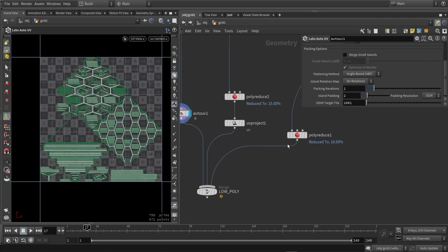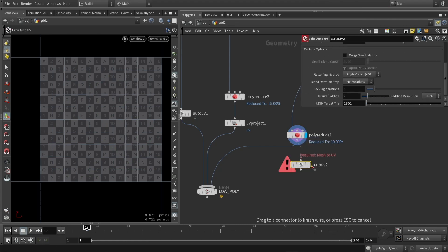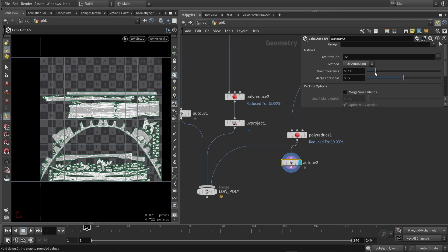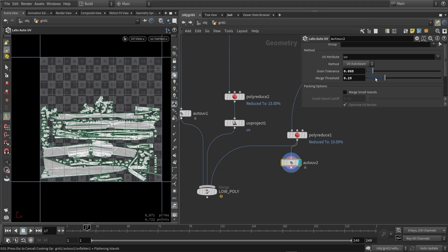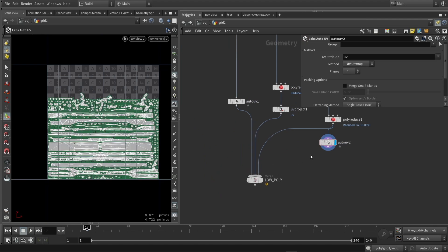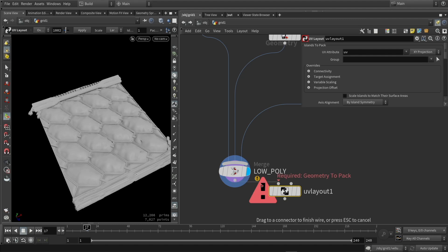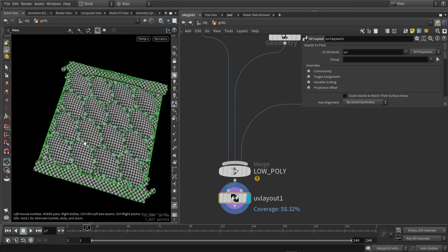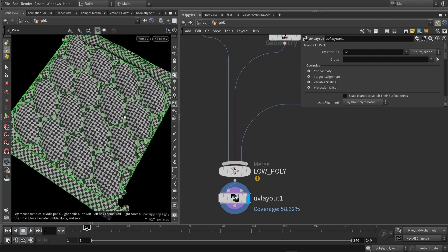I'm going to do the same for the kitbash model, also using the auto UVing and the same process. I might go to the methods and play around with some sliders to see what works best for that model, and I ended up just using the UV unwrap. Then I'm going to combine all the models — each model has UV data, but I want them nicely packed, so I'll use the UV layout node, which automatically calculates the positions.